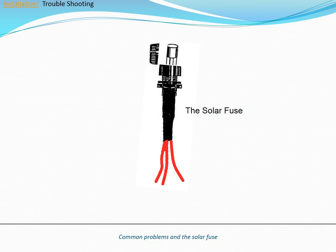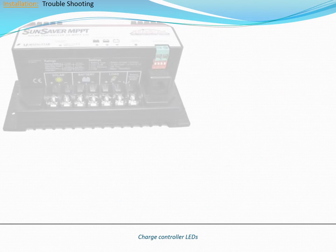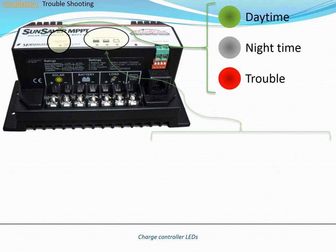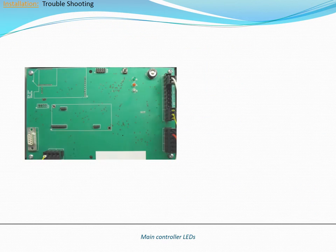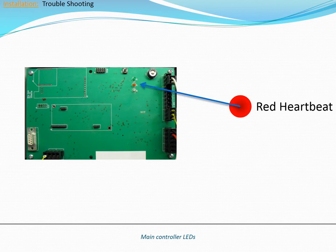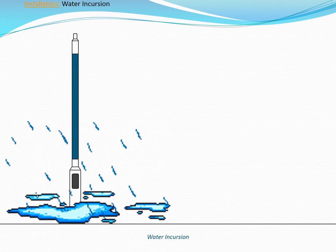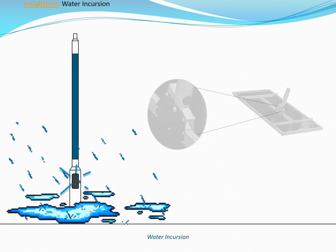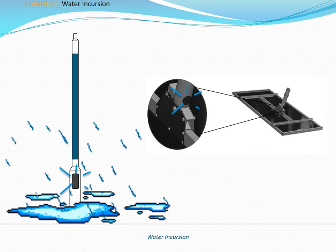The most common errors at the time of installation can be prevented with a few easy checks. First, make sure that the solar fuse has been installed. The controllers inside the pole are another helpful tool; each has a set of LEDs that continually report system status. Like the charge controller, the main controller indicates status using LEDs. A final check of the installation should be performed to ensure that water incursion will not occur. Water incursion can occur from items such as an improperly installed access door, loose or missing set screws, or an improperly installed grommet on element series poles. Water can rapidly cause component failure, so it is important to verify the integrity of the pole. Visit the Inovus Intelligence website for the latest guides and resources.